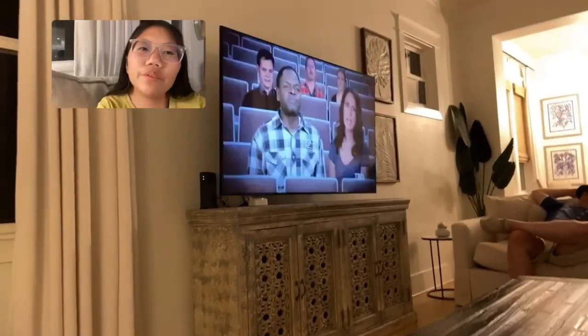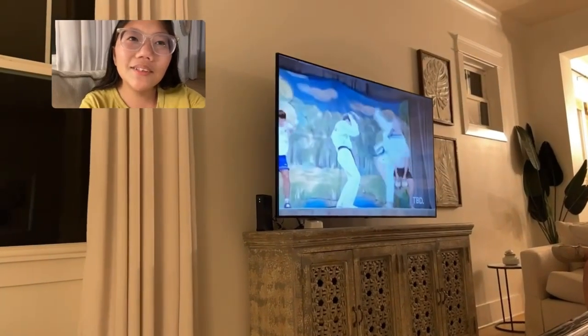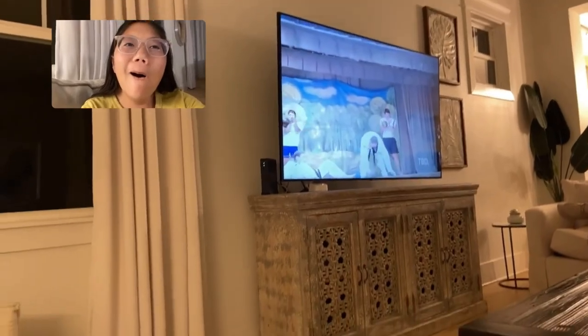Hey guys, we're watching the world's dumbest performances. See what this person does. Hey guys, I hope you enjoyed today's vlog. Make sure to subscribe to my YouTube channel and follow my Instagram. I will see you guys in the morning. Bye.